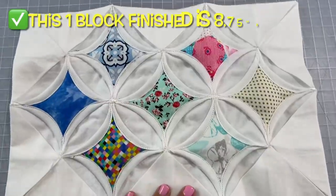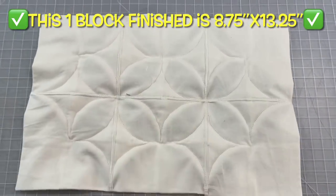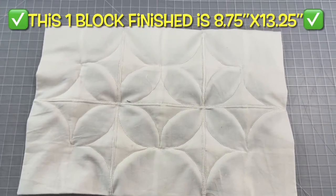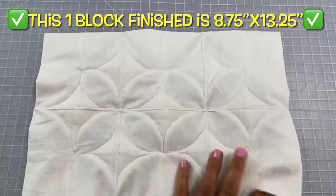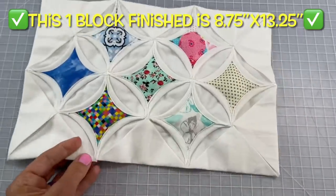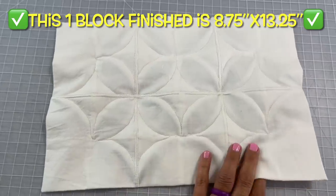This is what one block looks like and there are seven picture windows here. Check out the back — it's already done and already quilted. You don't have to ever touch that part of the project again. That's the beauty of the cathedral window quilt.